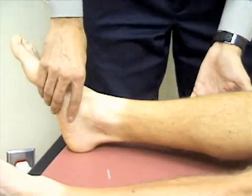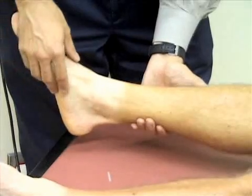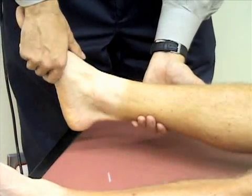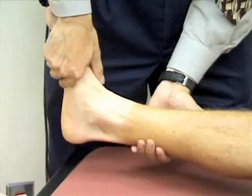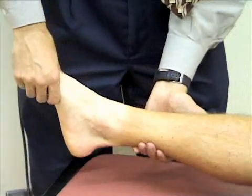We're going to assess the range of motion at the ankle. I'm going to support his leg and first check flexion at the ankle by grasping his midfoot and pointing his foot towards his head to dorsiflex his ankle. Then I'm going to point it away from his head to plantar flex his ankle.